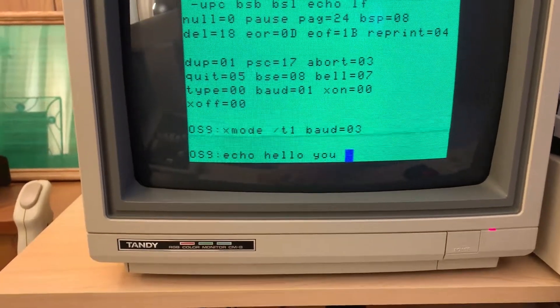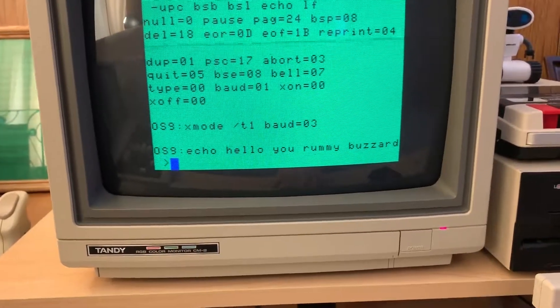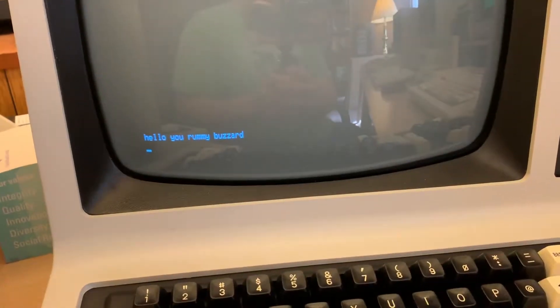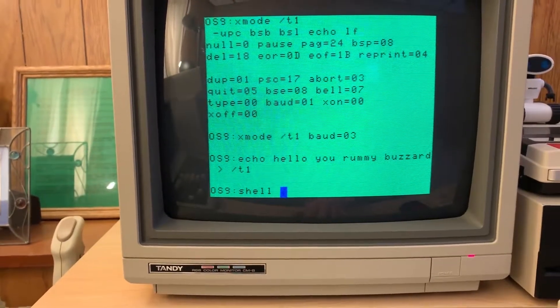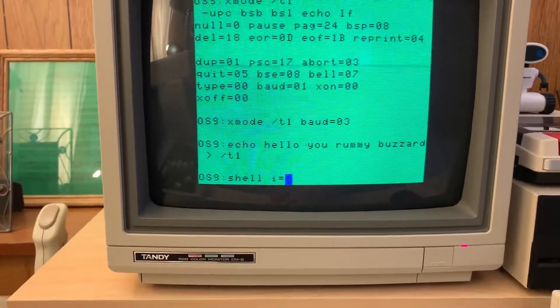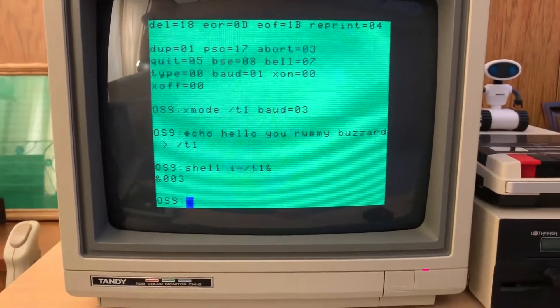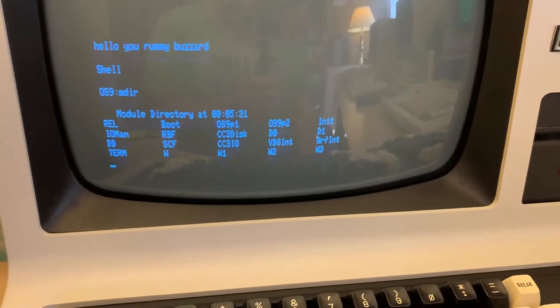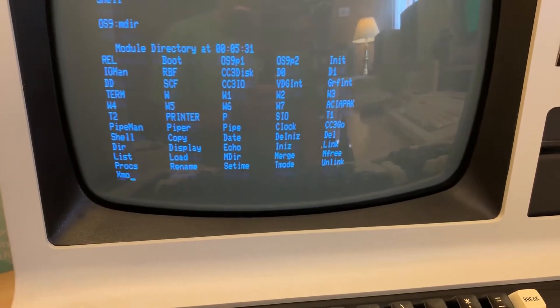I'll redirect that over to device T1, and it should come over here — and sure enough it did. Now the interesting thing here, and this will work a lot better when I'm not using the BitBanger, I can set a shell up over on the Model 4 and run it in the background. Over here I now have a shell, and we'll see what modules are loaded into memory. And this is at 1200 baud, so this ain't fast.